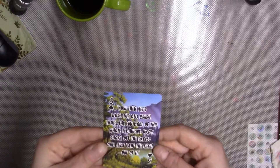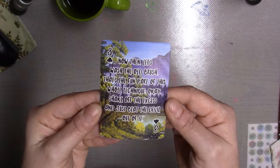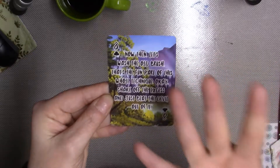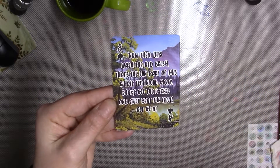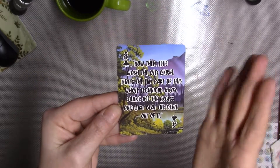Are we ready for some Bob Ross project happenings? It is week four. This is the card. It says, 'Now then, let's wash the old brush. That's the fun part of this whole technique. Shake off the excess and just beat the devil out of it.'